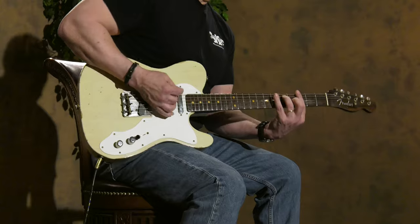A blast to play. You can check out Fender inventory online at willcutguitars.com — we have a really expansive inventory of Fender Custom Shop stuff. Give us a call at the shop, and thanks for watching.